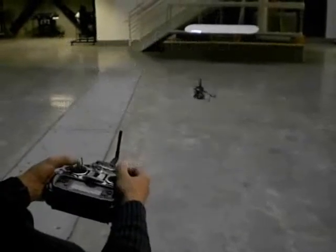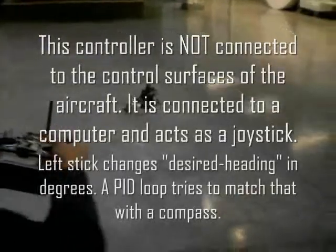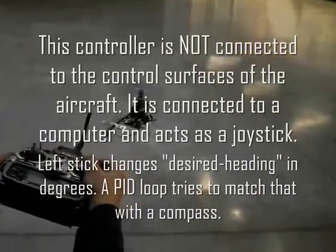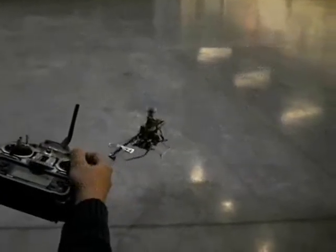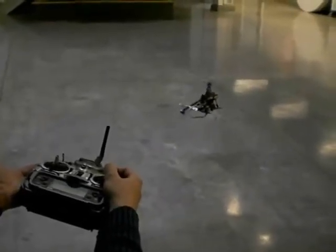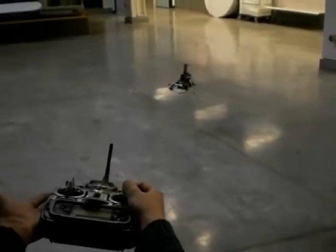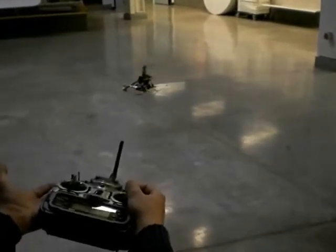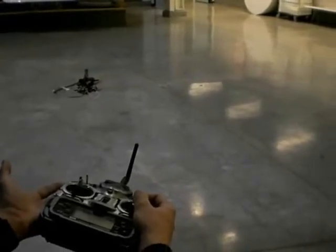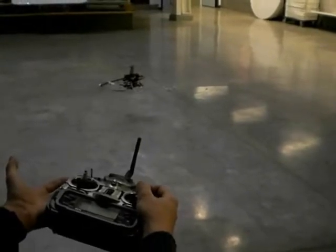I'm going to turn it to the wall a little bit and leave it there. It's taking care of the yaw on its own. It's taking care of the ailerons and elevators on its own. It's very predictable. I can't believe this — it's actually doing it all by itself. Look at my right hand. I'm not moving it at all.